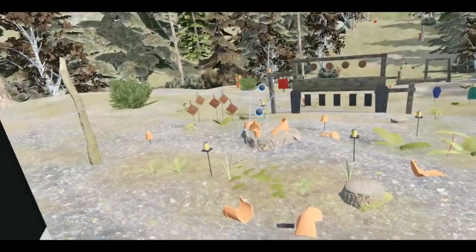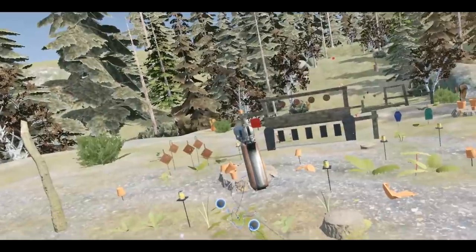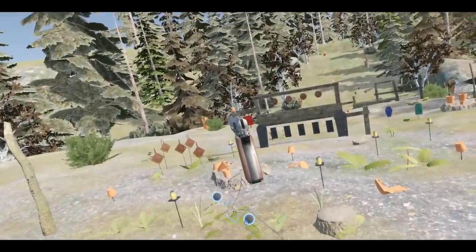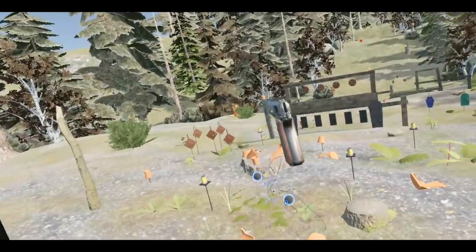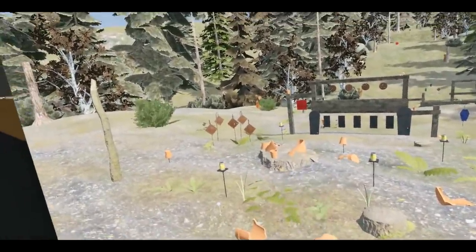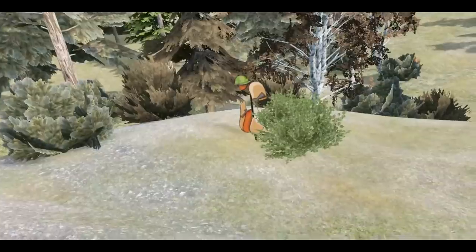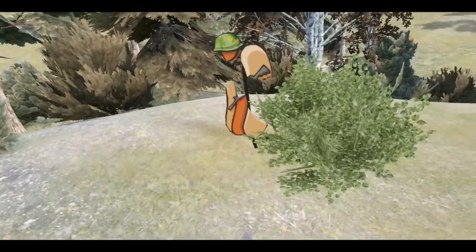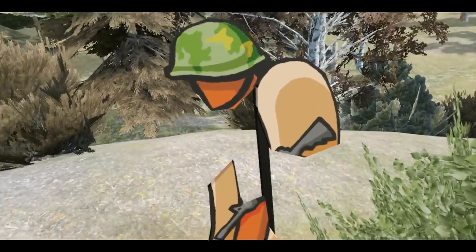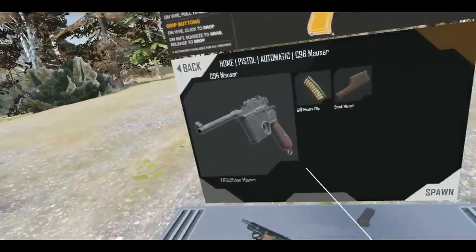I also noticed there's a hot dog way over there near that tree — he could be a Russian spy, so we're gonna try to take him out. This is terrible, I'm so bad. Wait, did I hit him? Yes! We hit him straight in the jaw, and a little bit on the butt as well. Sorry about that, friend — rather you than me.